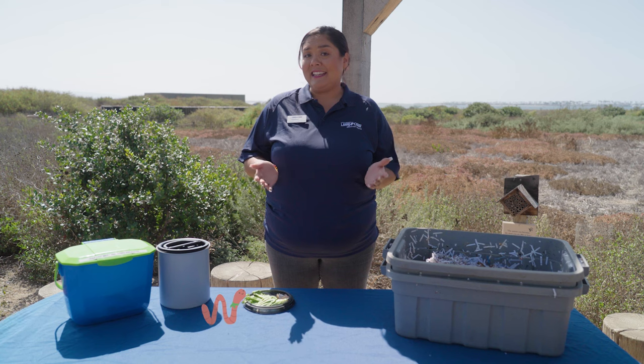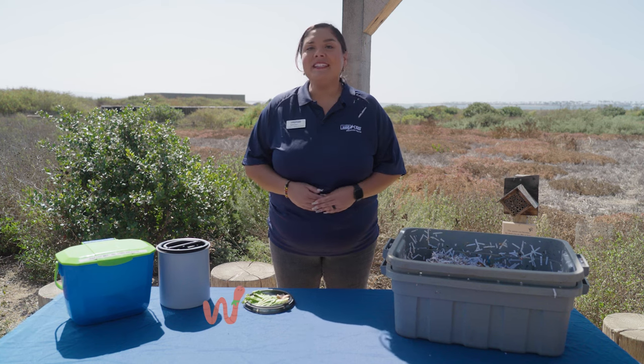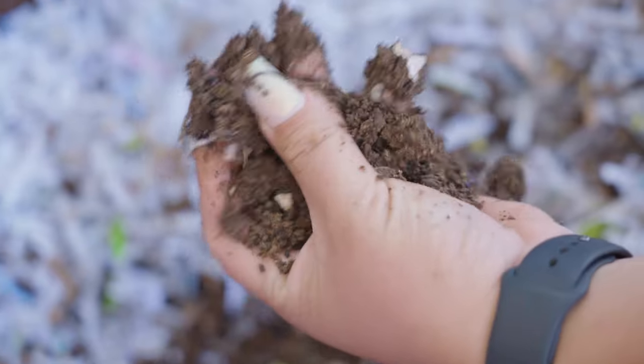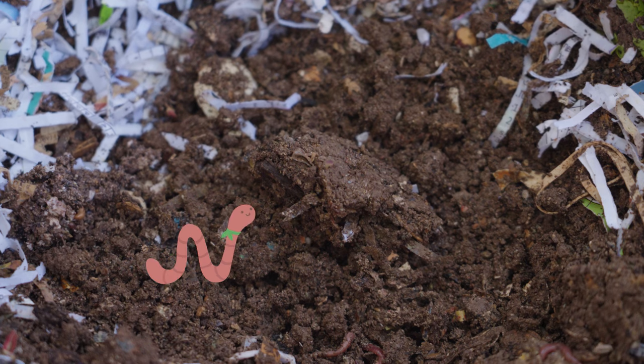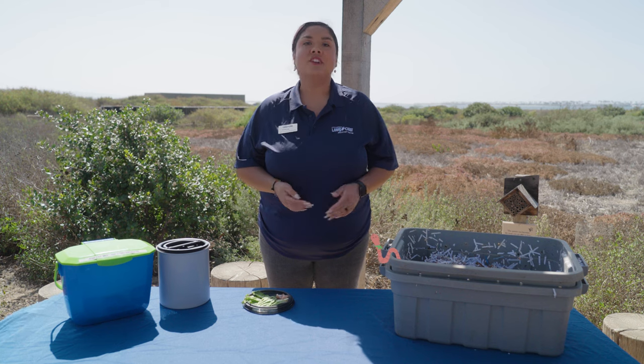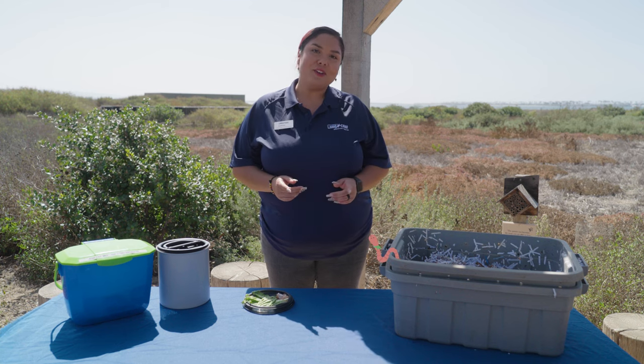After all that eating, digesting, and breaking down, you'll notice the organic material change to a light, fluffy texture, or dark brown or black in color. These castings, or worm compost, are a great addition for your garden soil and plants.